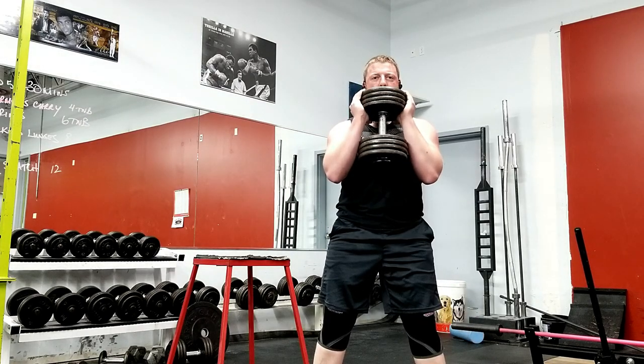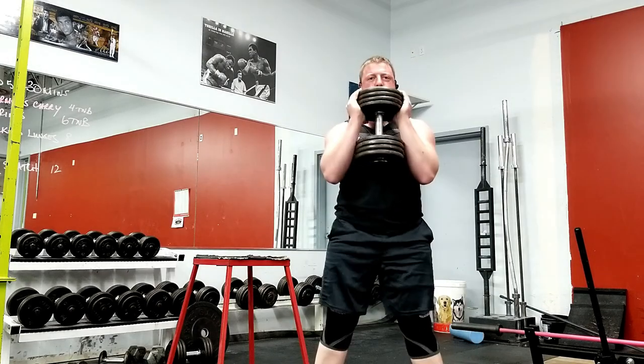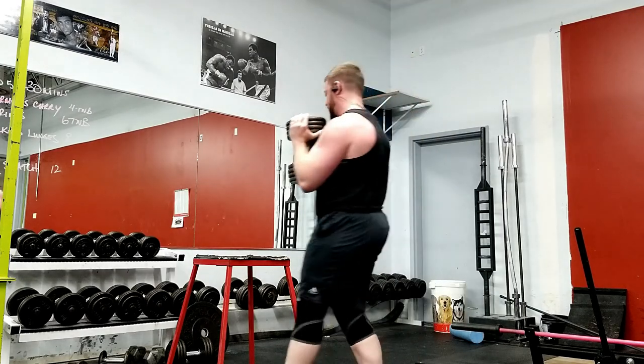Lock your hips at the top of the movement but do not push them forward, changing your center of mass. Repeat until you can't hold it any longer.